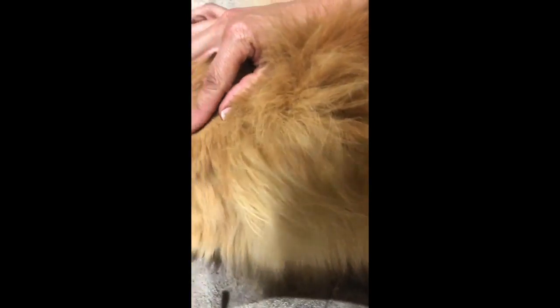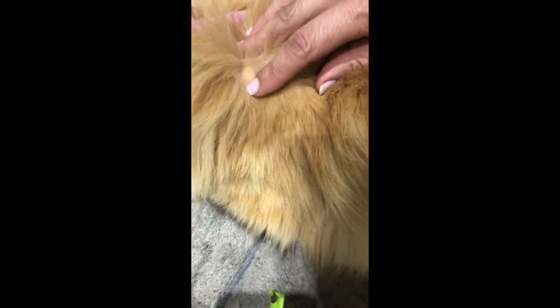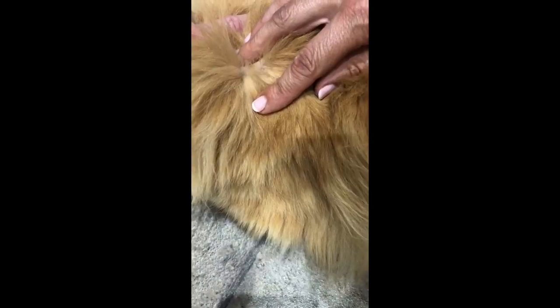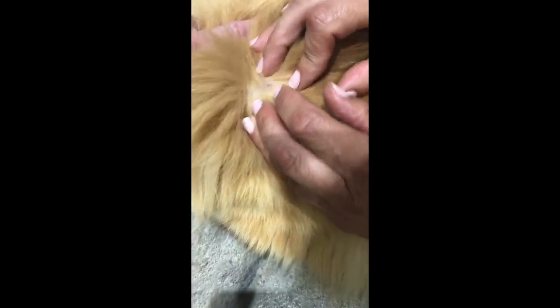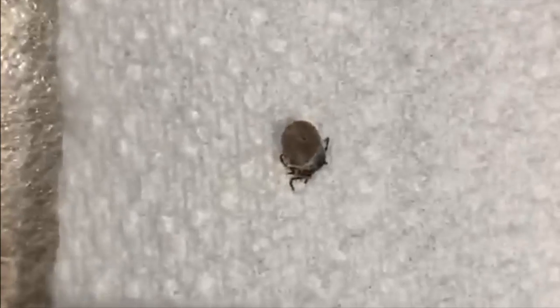I'm going to get some paper towel to make sure. We're just going to look at the wound and make sure everything's out. We're also going to check the tick. You can see that wound if we go right in close — there's nothing left in there, no legs or anything like that. Sometimes you have to turn a little bit more if they're a bit deeper. I'm going to put it on a piece of paper towel — you can see the head is on it and all the legs are on it. It's important that all those legs and that head have come out as well.